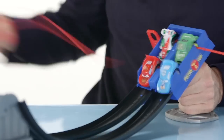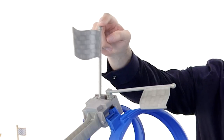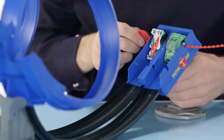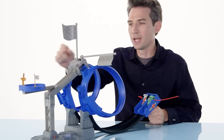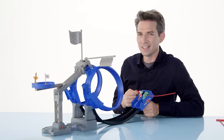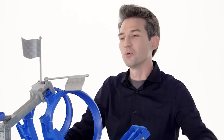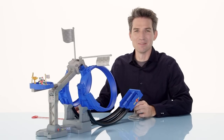All right, ready? And it looks like Lightning McQueen took that round, because his side flag popped up here. Now, I'm going to pull the ripcord again, because they're going to race through these two giant loops, and the ultimate winner will land in the winner's circle. Let's do this. Oh, Francesco wins it. And another exciting race at the Piston Cup.